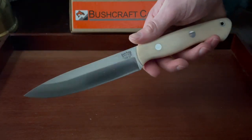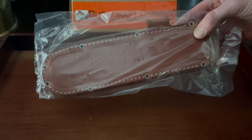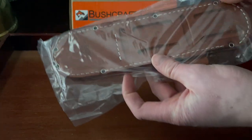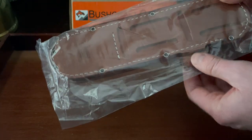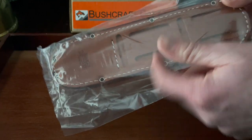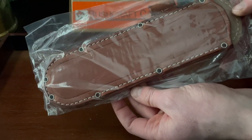Really nice design. It does come with a good sheath as well, as all Bark Rivers do — nice thick leather, really good stitching. It has a spot for a fire steel, and you can put your belt vertically or horizontally through these loops here. So that's a nice option, but really a good sheath overall.